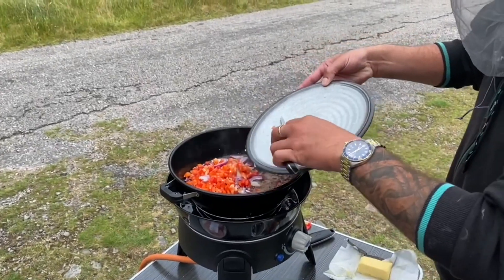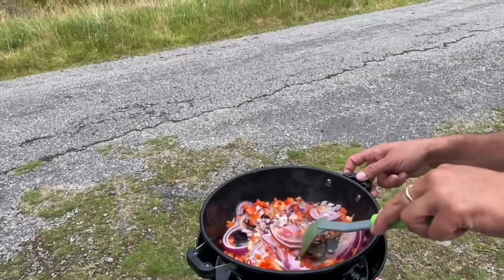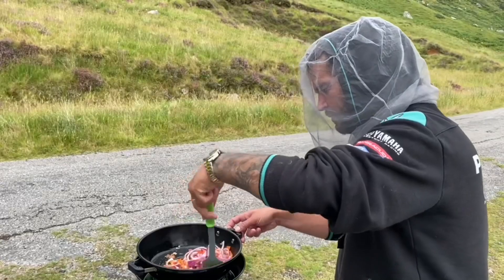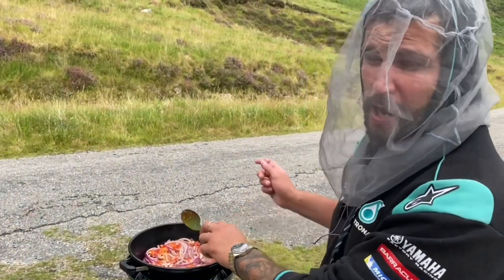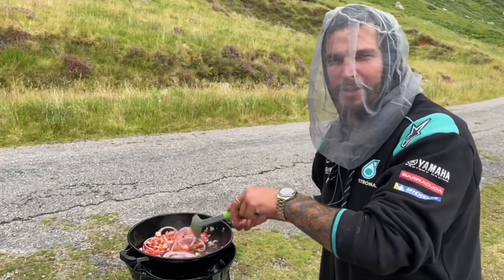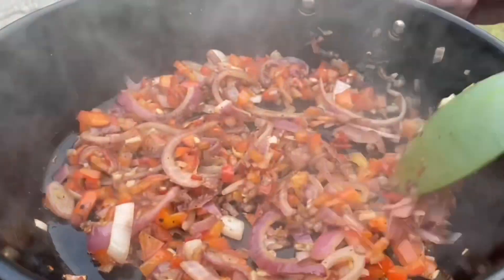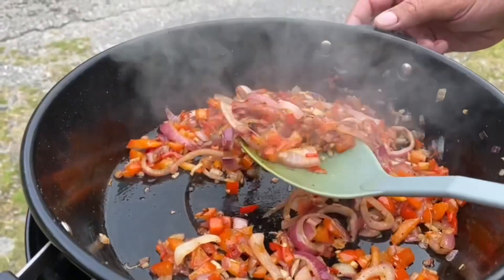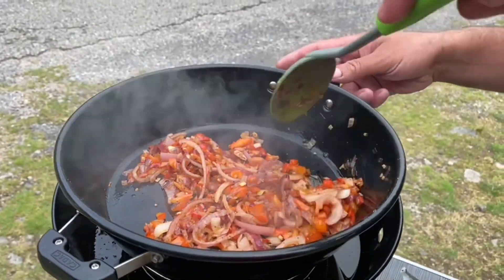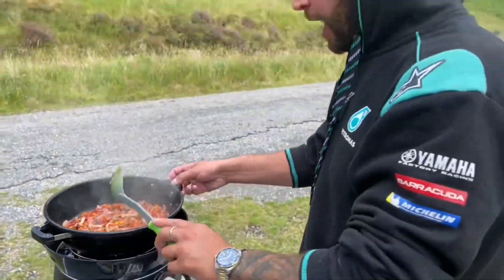We'll fry those off as well and get them nice and colored and caramelized. A lot of people say fry them till translucent, but for us, when you get that caramelization on there it adds a different dimension to the curry — trust me. Just caramelize them, get them a little crispy, because it adds to the flavor. As you can see, they are transparent but there's a little bit of caramelization on some of them, which is just how we like it. It doesn't go bitter; it brings out the sweetness.